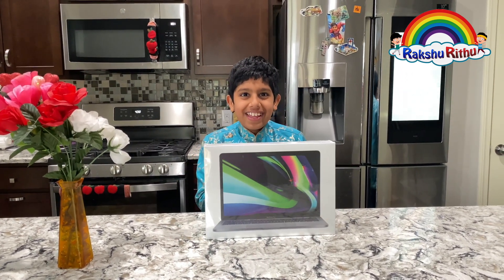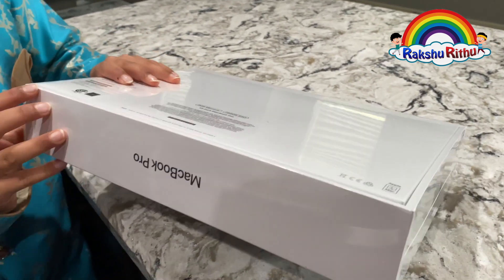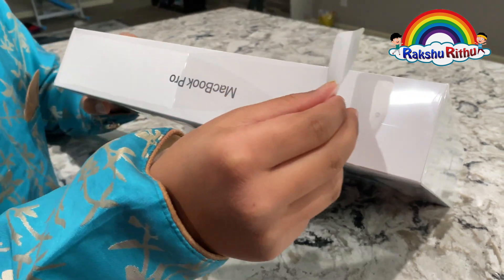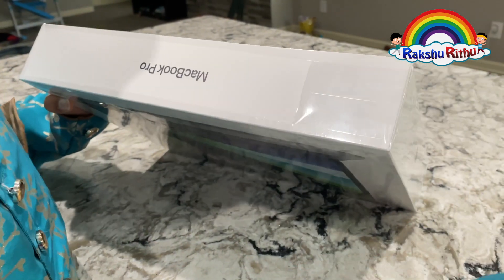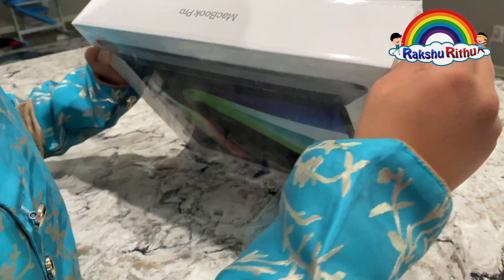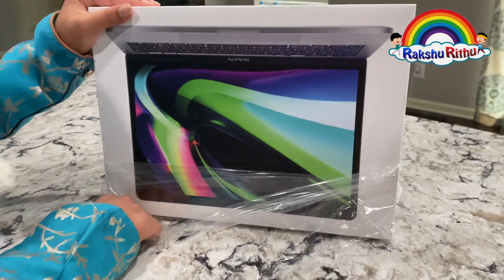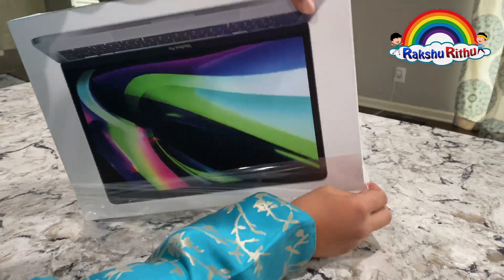I can't wait to open this! The Apple M1 chip gives the 13-inch MacBook Pro speed and power beyond belief, with up to 2.8x CPU performance, up to 5x the graphics speed, and up to 20 hours of battery life — the longest of any Mac ever!